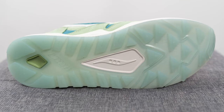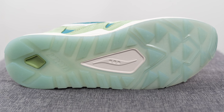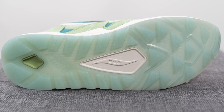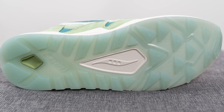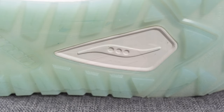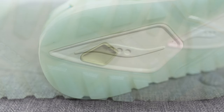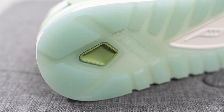Turning this pair over to the bottom, the outsole is wild — we have this semi-translucent rubber in this icy bluish-green tone, which resembles the water of Creek Marsh. Just like any other Grid Shadow 2, we have this triangular traction pattern on the forefoot, a wedge of foam in the middle, and a diamond-shaped insert of green rubber on the heel.